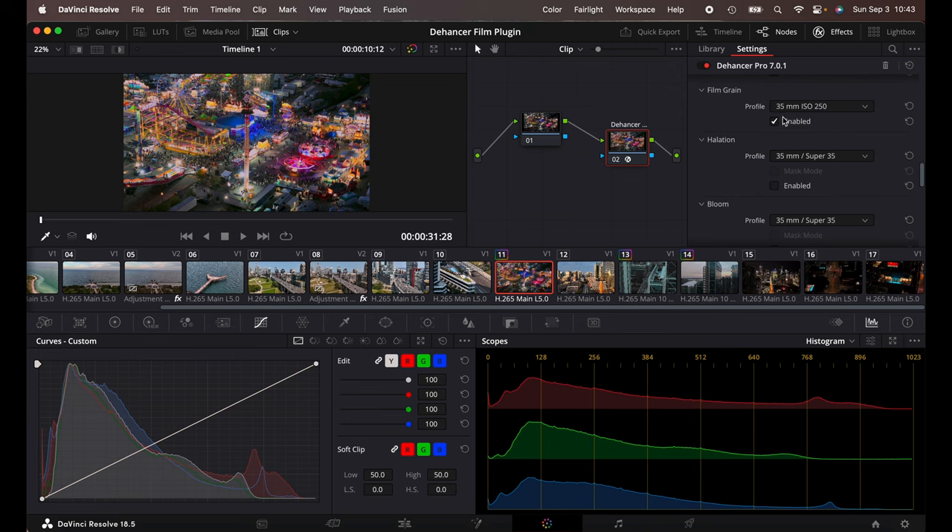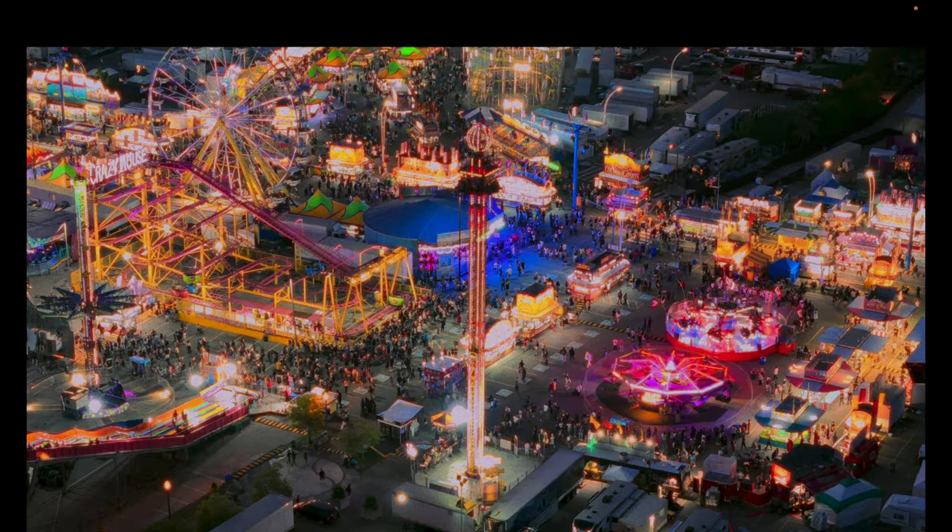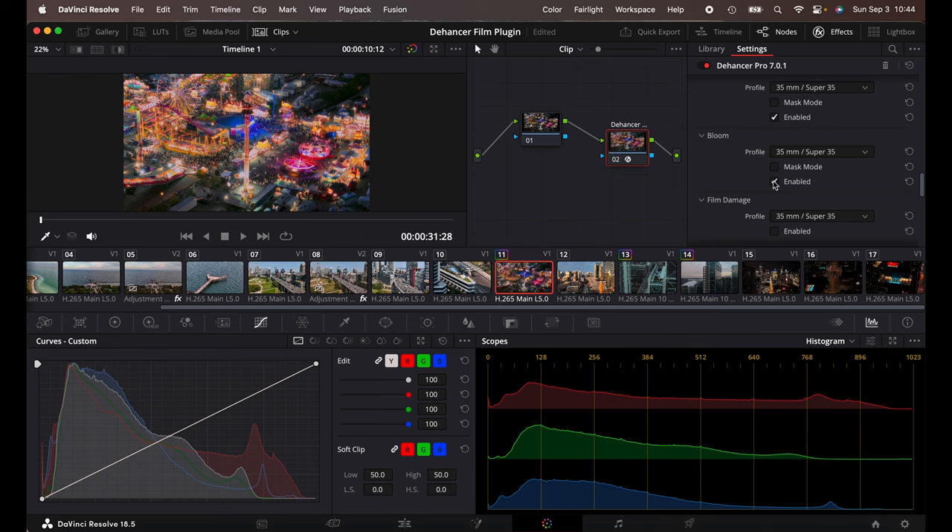Film grain — you've got different types of grain for film and ISO. I'm just going to leave this as standard, but you can turn that on and off. Same with halation — look at that. The halation will make a big difference because this is at night. I'm going to do Command-D to turn it on and off — look at that, that looks wicked. The halation, and then bloom — look at that. The bloom as well, that's really cool. I'm just going to keep it on 35mm.